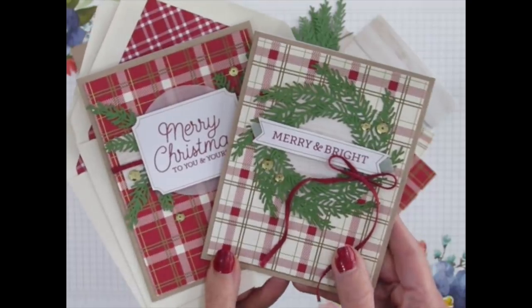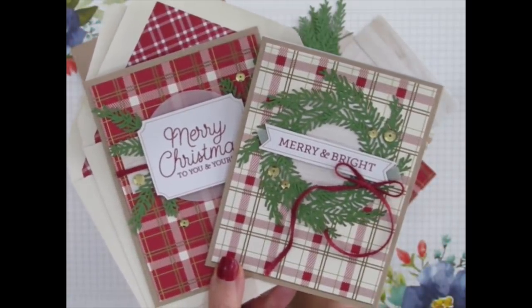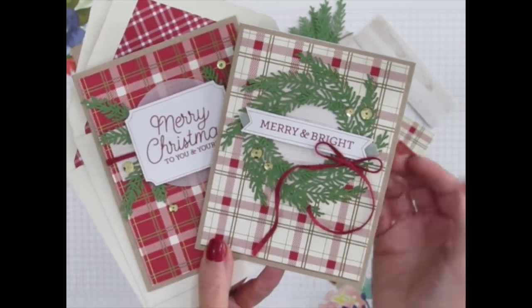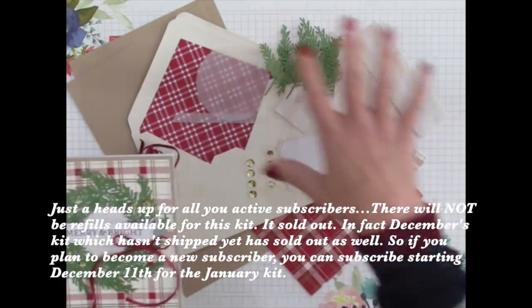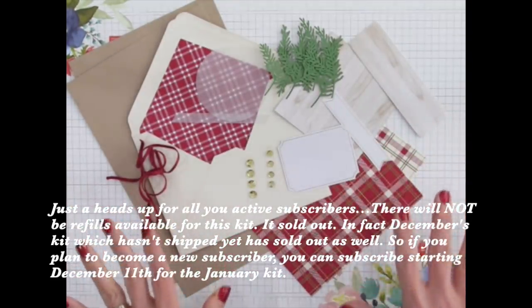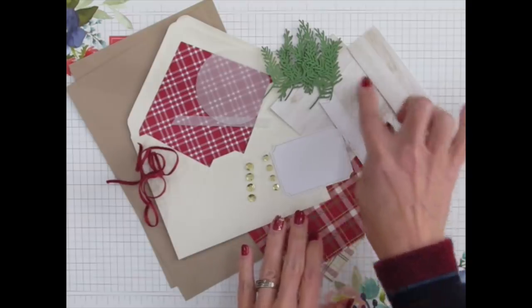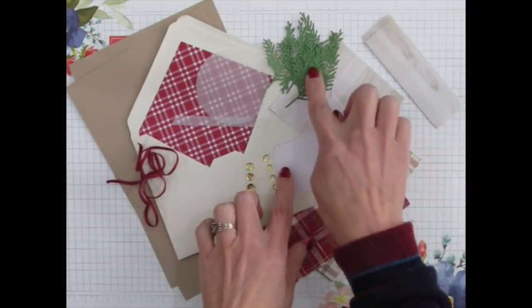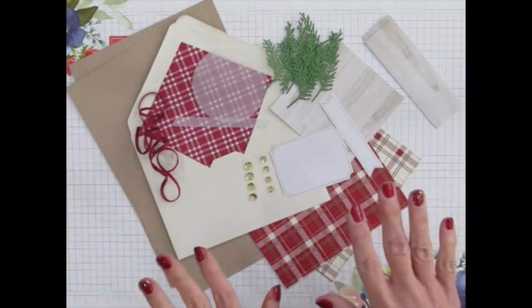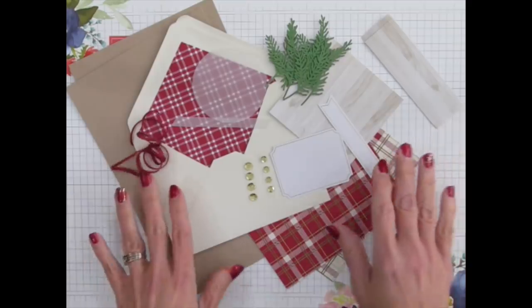I decided to try my hand at a little mini album, so I took out a fifth of the kit contents and separated those out. That way, instead of making cards with this kit, you can create five little mini albums to give as gifts. Below me are approximately one-fifth of the kit supplies — the two card bases, one of each of the plaid pieces, the wooden elements, the circle sticker and the rectangular sticker, some of the branch pieces, the two labels, the sequins, the vellum circle and vellum strip, and some of the twine.